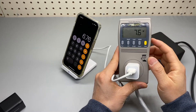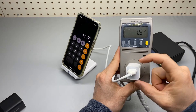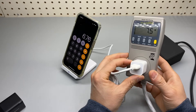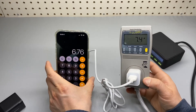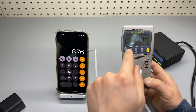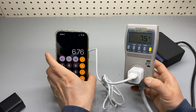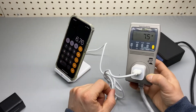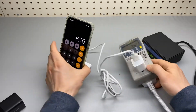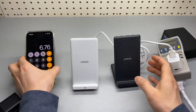It's reading 7.5 watts — and this one is rated at 5 watts. So that means there is about one watt of loss going into the phone.